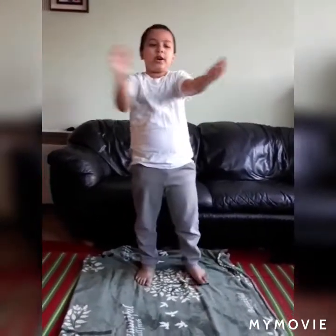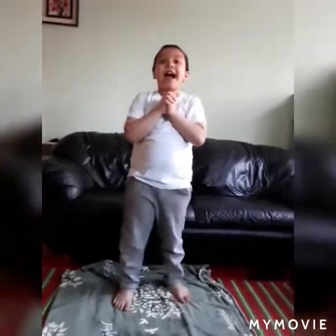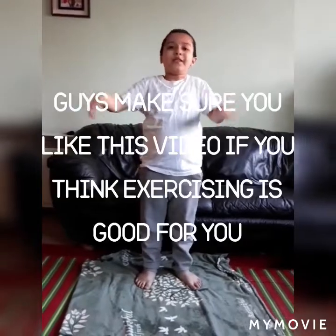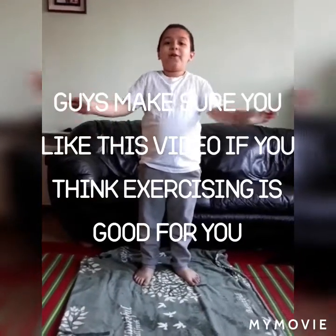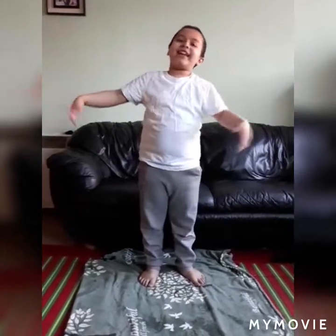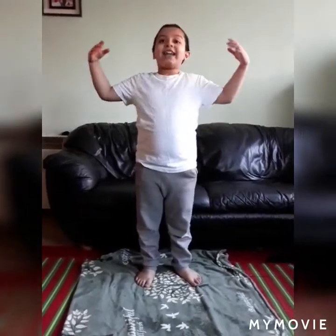Let's do some warm up first. Wiggle your hand for like 10 seconds. Guys, make sure you like this video if you think exercise is good for you. Seven, eight, nine and ten!